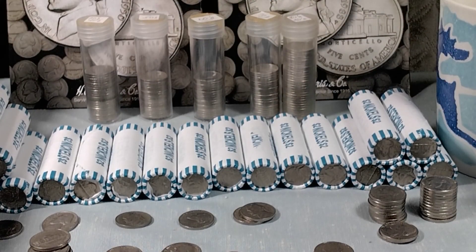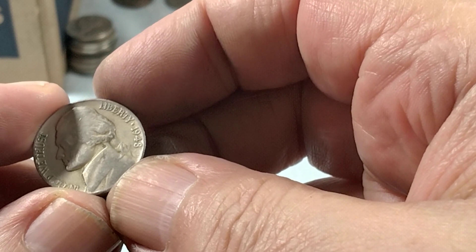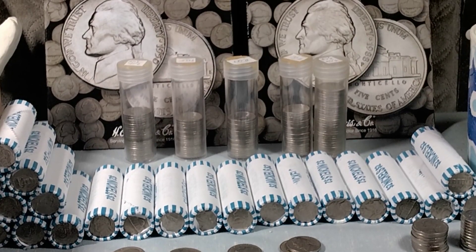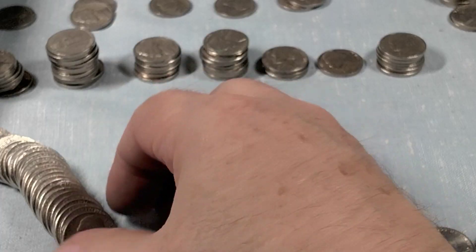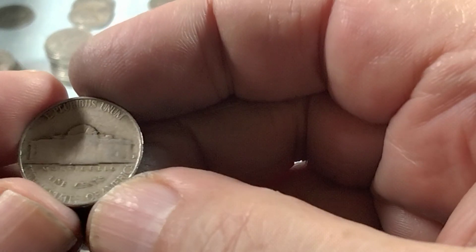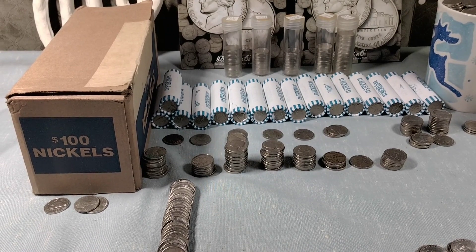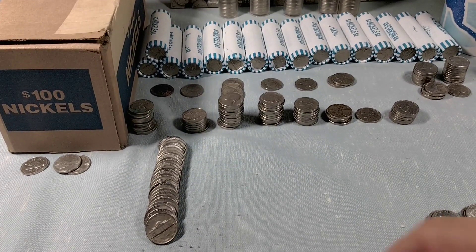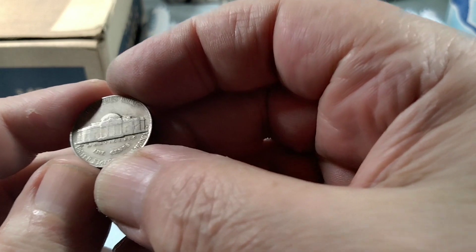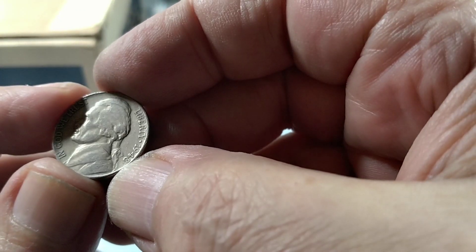I'm on roll 28 and I got a 1948 Philly. This is the very next roll 29, and this time I got the 1948 Denver. This is roll 34, and this one was facing me just like this — I'd bring it in just in case. That's a Denver, another 1948.